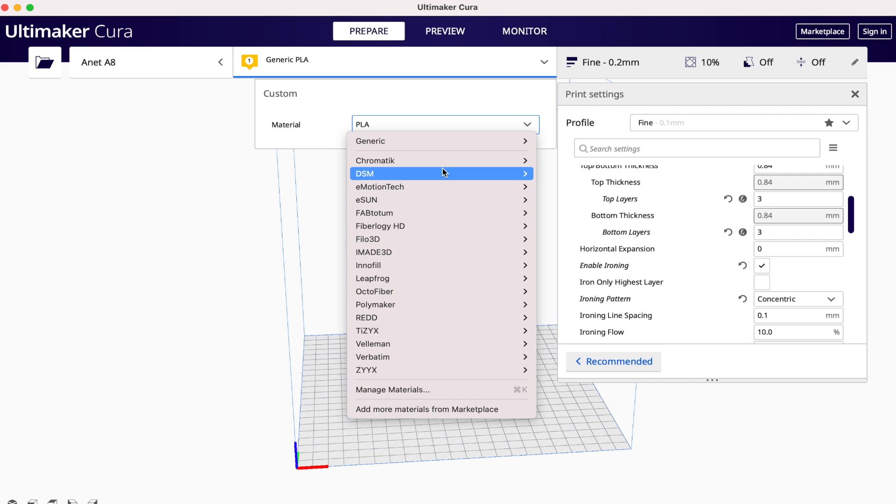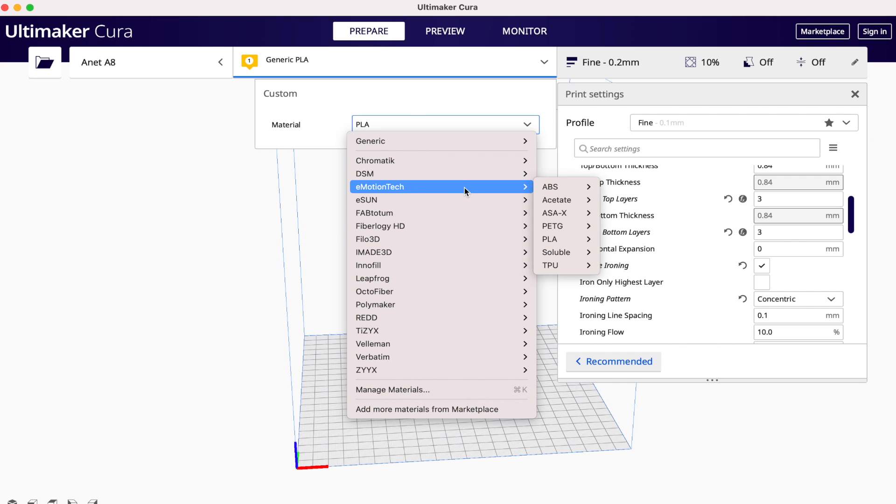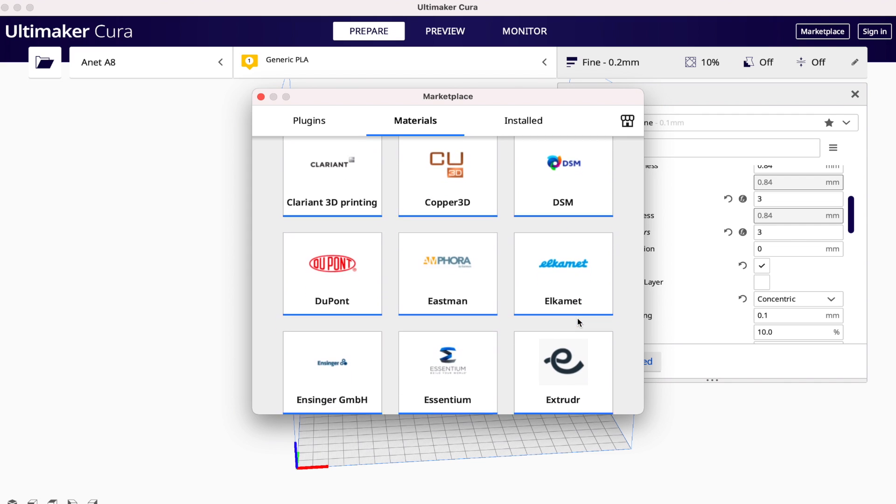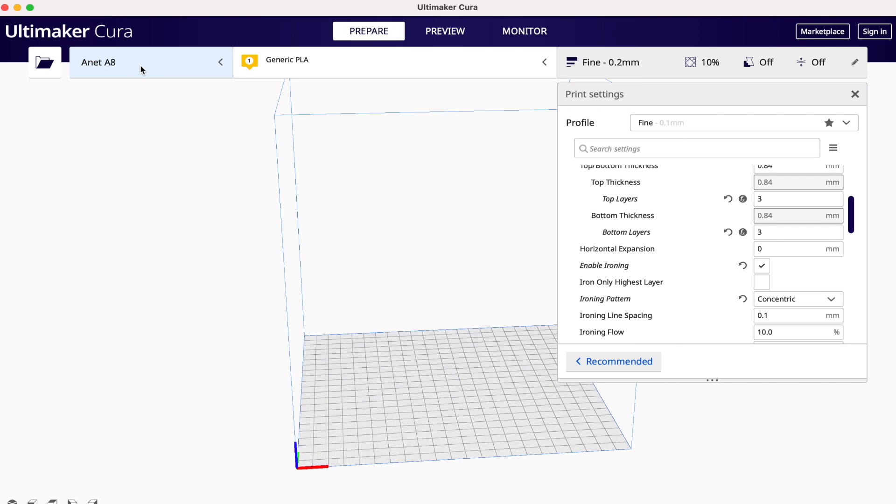Not only do these slicers have built-in profiles for common materials like PLA or PETG, but they've also got settings for more complex materials like glass-filled materials or carbon fiber nylon. And they also have hundreds of different printer profiles built in.